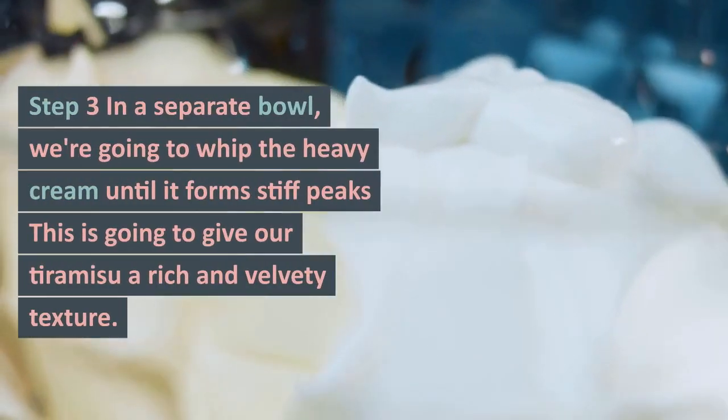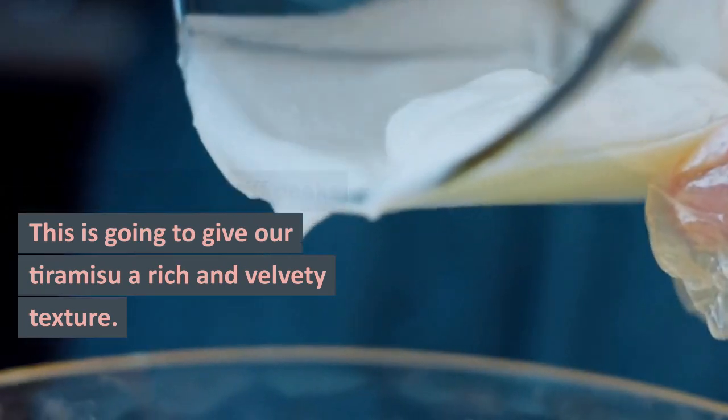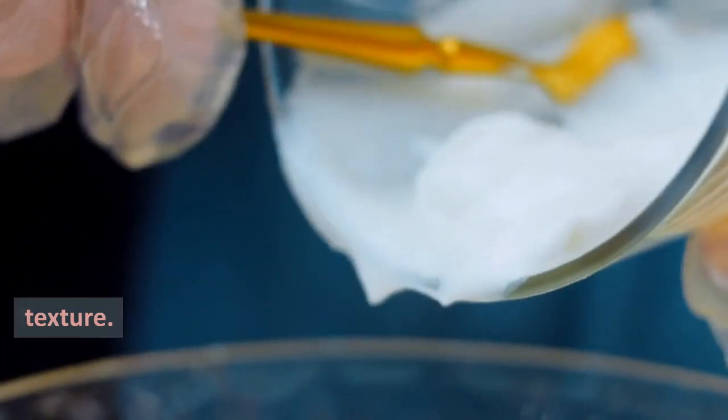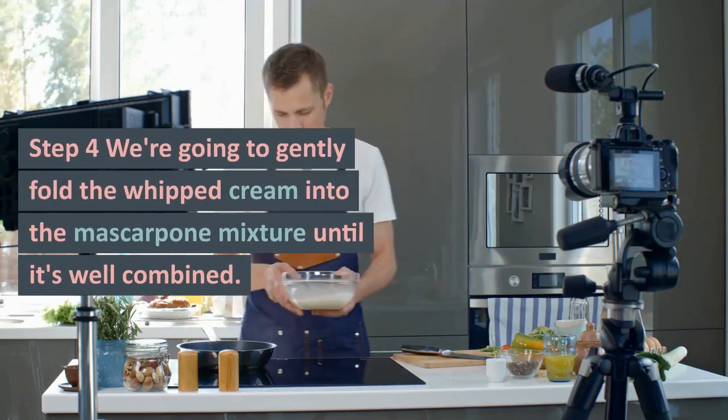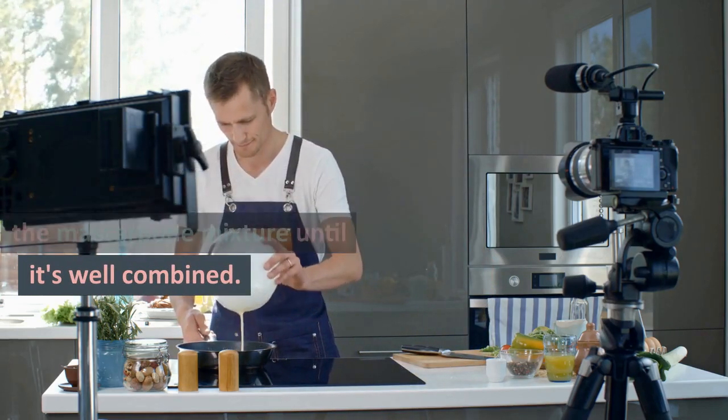Step 3: In a separate bowl, we're going to whip the heavy cream until it forms stiff peaks. This is going to give our tiramisu a rich and velvety texture. Step 4: We're going to gently fold the whipped cream into the mascarpone mixture until it's well combined.